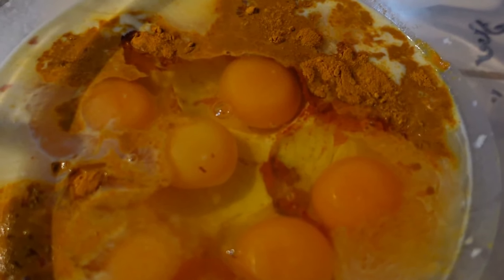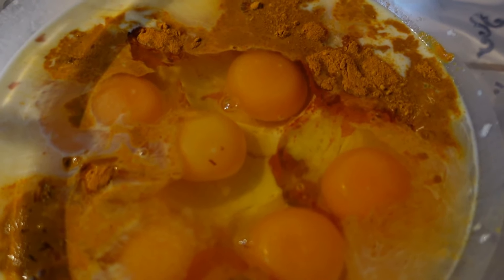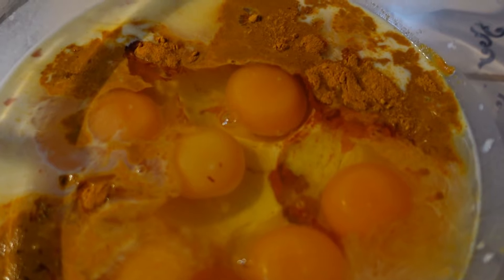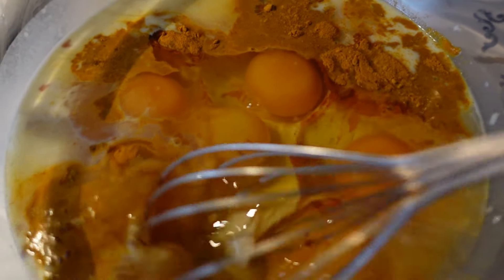Over here I've taken the milk in which the bread was soaked and I've added turmeric and six eggs. I'm going to mix now and that will be the top layer when I put it in the oven.